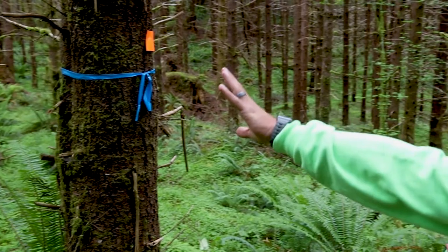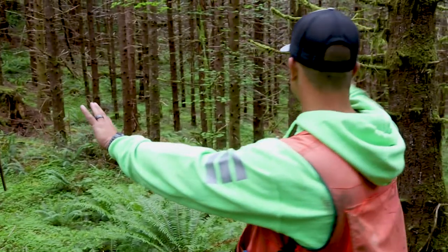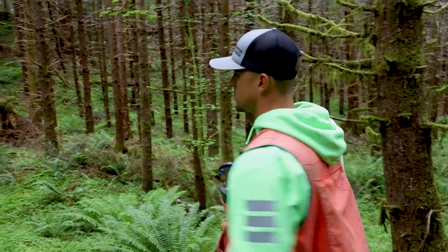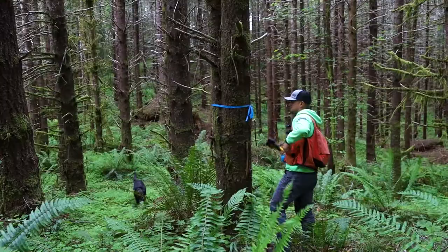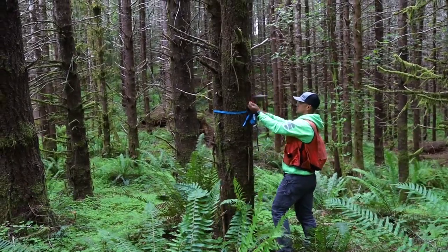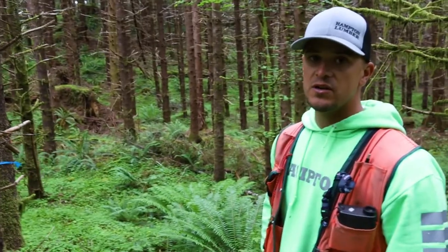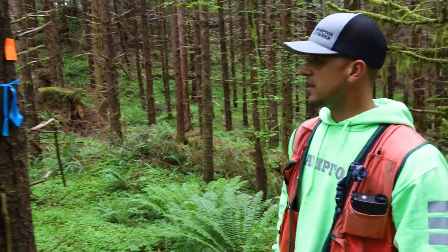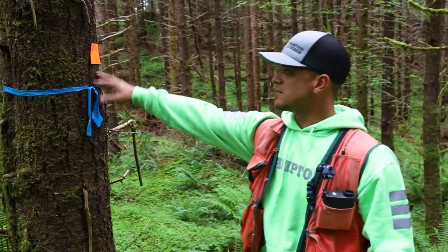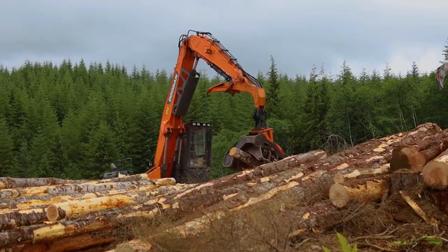For example, these trees on this side will be left, and these trees on this side will be harvested in our future harvest unit. We use this blue flagging here to mark our harvest boundaries. We mark these harvest units sometimes over a year in advance, so to make sure the loggers are able to see them well, we add this orange tag here to make it more visible.